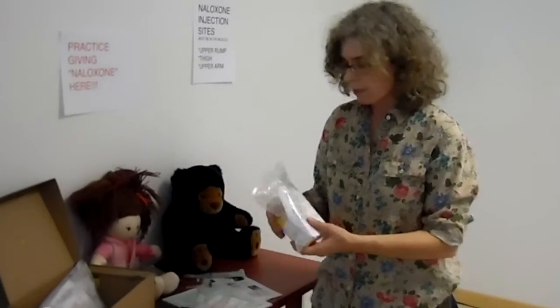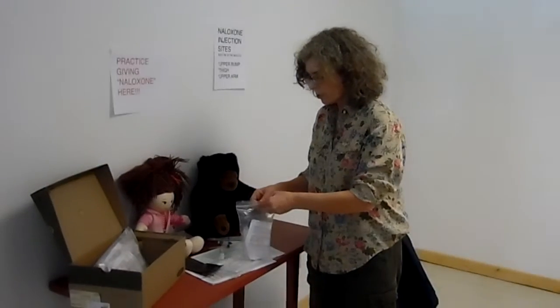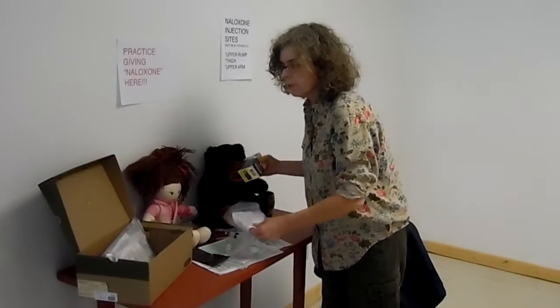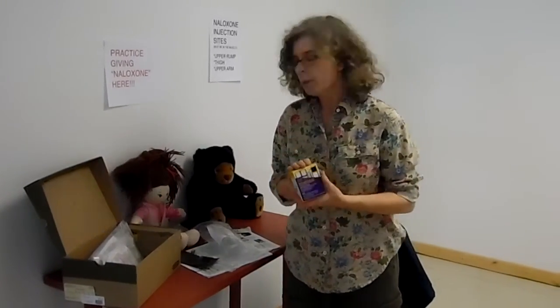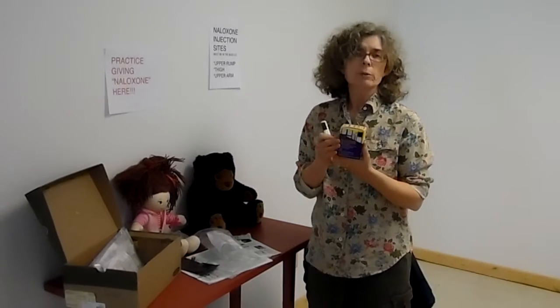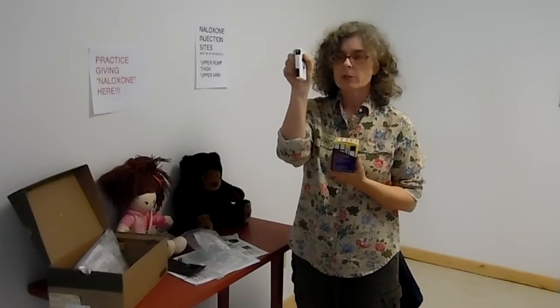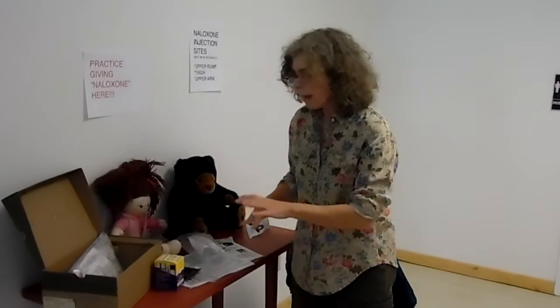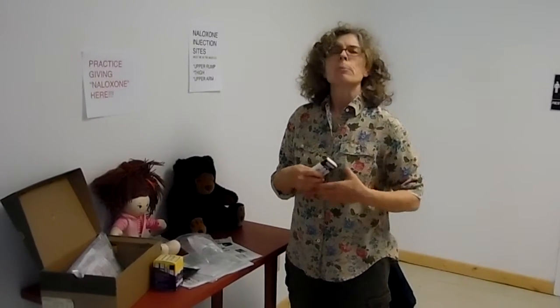Naloxone also comes in an auto-injector, which is really cool. This was approved for use in 2014. This kit contains two real doses similar to this cartridge — the real ones are purple and yellow. There's also a trainer in here. What's neat about these is they will talk you through the process. So if you're panicking, or if you are the person overdosing and you feel yourself going into overdose, you can hopefully inject yourself.